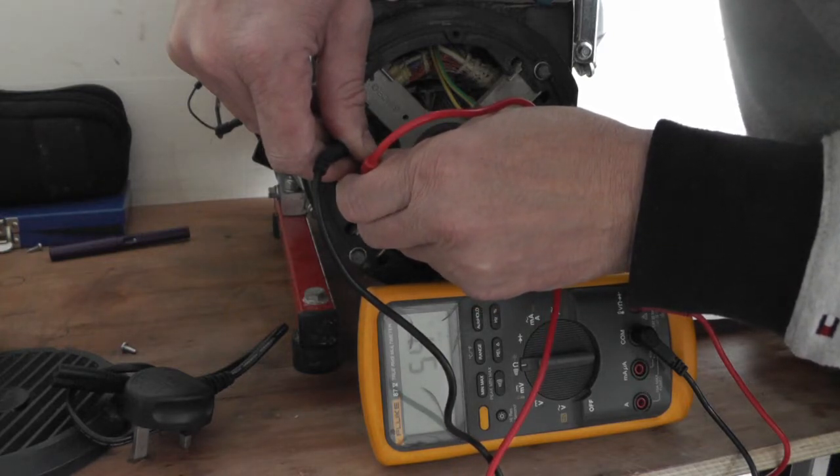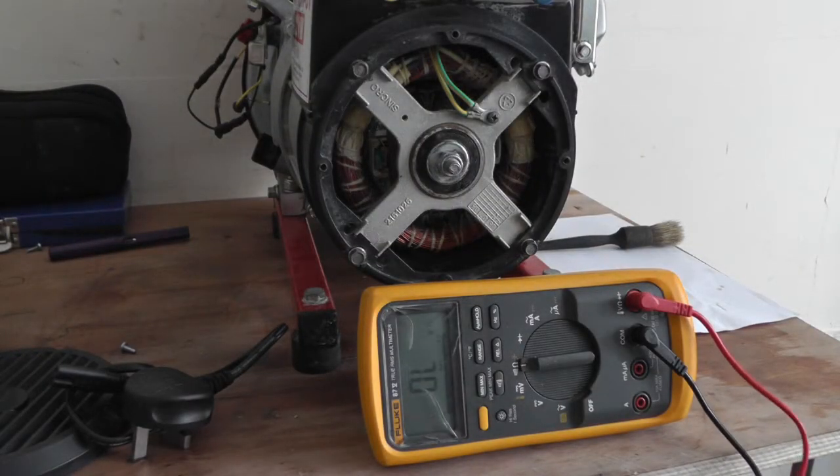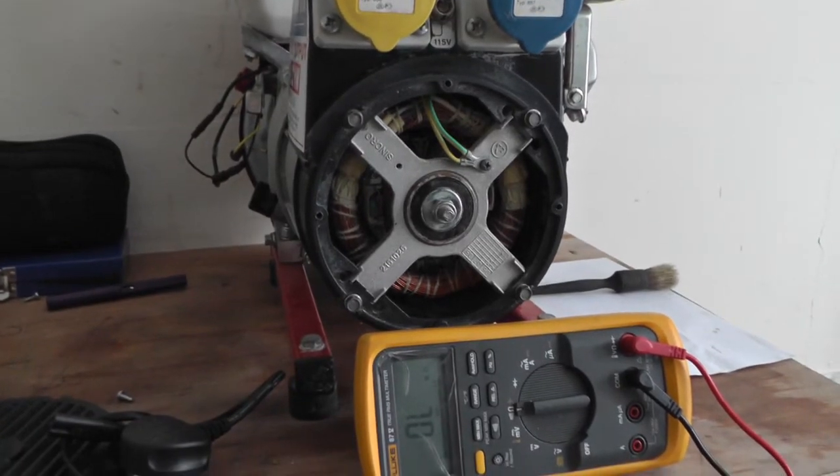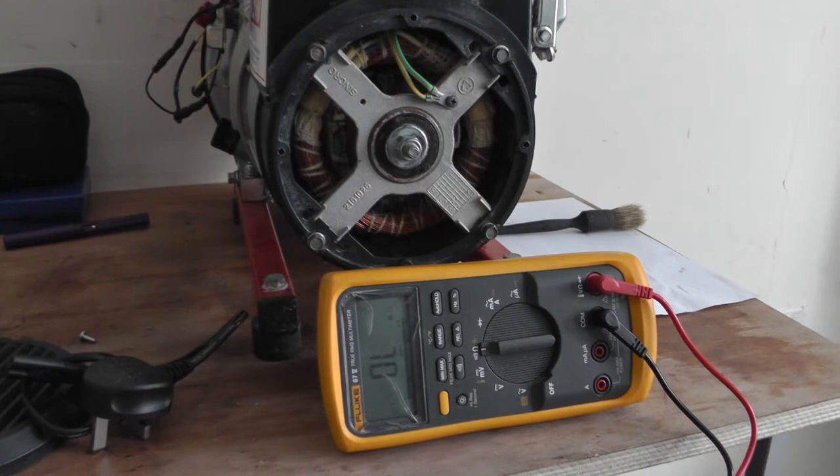5.3 — dead on. Brilliant! I didn't know you could do that yourself. It just shows you: look through your manual and it gives you all the information you need.